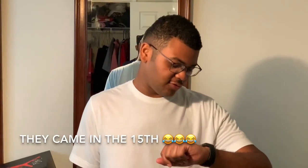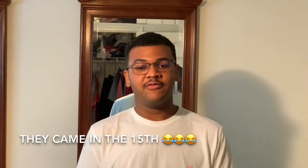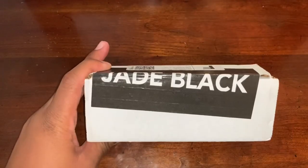Okay guys, the date is August 14th. I got a notification that my sunglasses ordered from J Black should be arriving today if not tomorrow. I'm going to unbox them, and after wearing them for at least one week I'll give you my full in-depth review the following week. But first, let's move on to the unboxing — okay guys, I got them, my J Blacks came in!